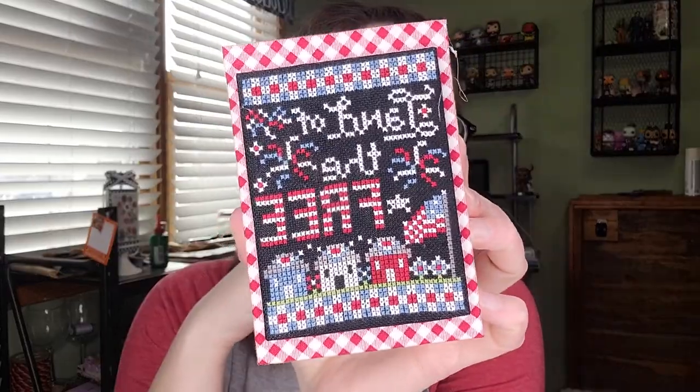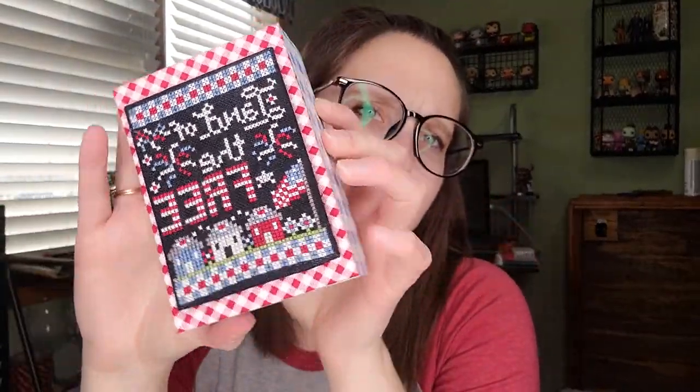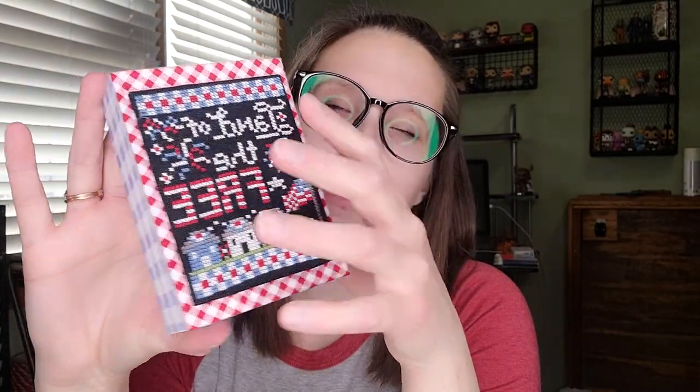Another finish, also from Stitching with the Housewives, is Land of the Free — I just finished this on Tuesday. Stitched on 28-count black Dublin and finished on a block from Michaels. I'm really in a patriotic mood, as you'll see from my WIPs. Turned out super cute.